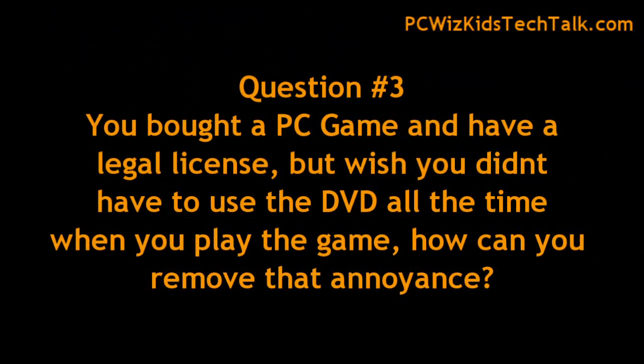Another question I've been getting is about a DVD. So you bought a game and every time you go to play it, it asks you to insert the DVD and it's annoying. You wish you could play the game and not have to use the DVD.